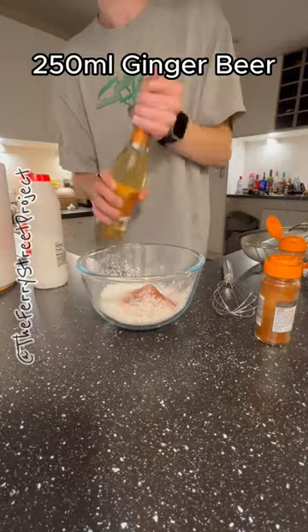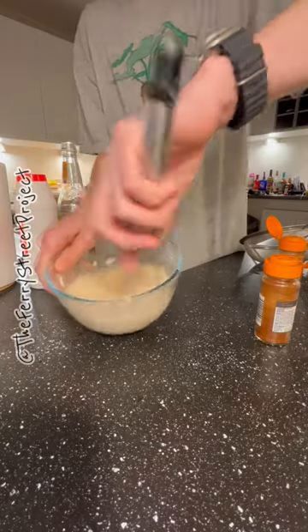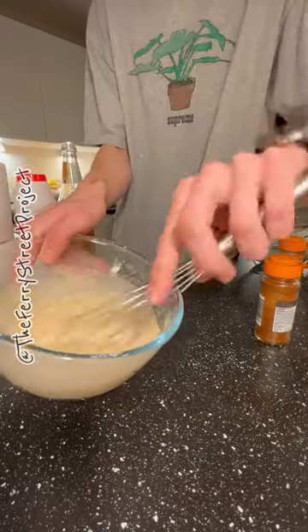Now it's time for the special ingredient: ginger beer. Whisk until you have a creamy consistency and store for as long as possible.